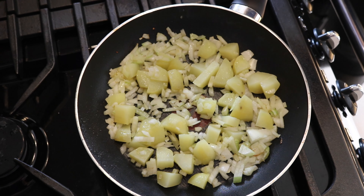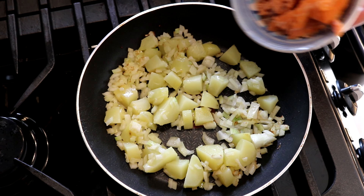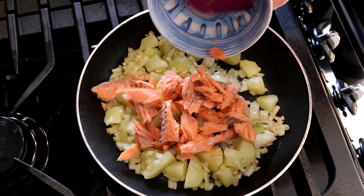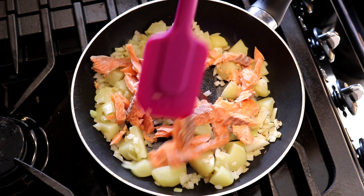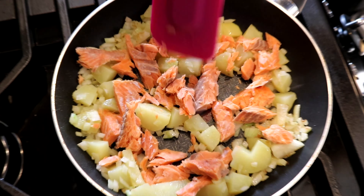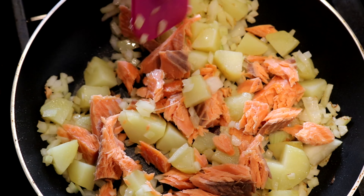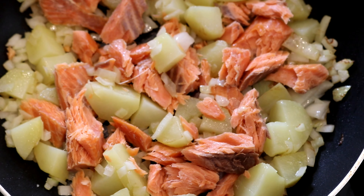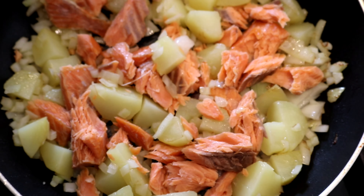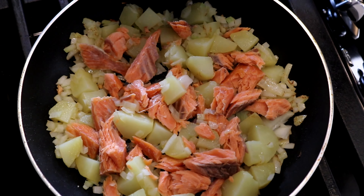Put them together for a minute, and now I'm going to add in my trout. I've left it in nice good chunky pieces so you get a lovely bit of texture in it. Then in go my spring onions.